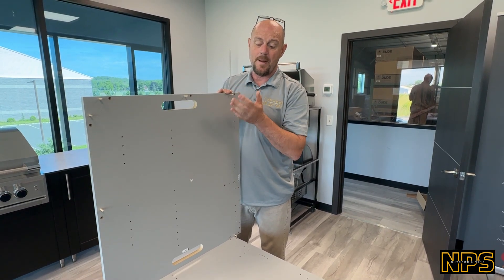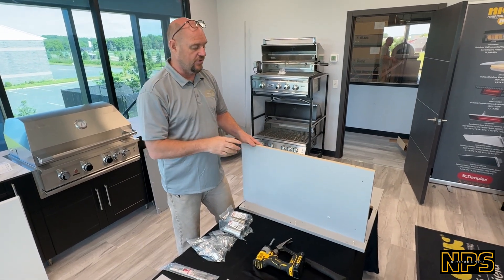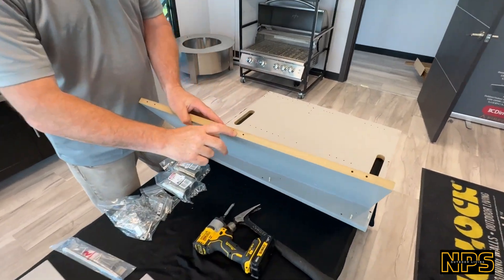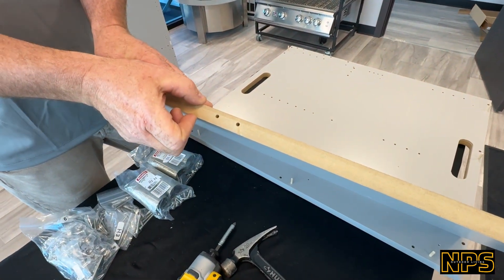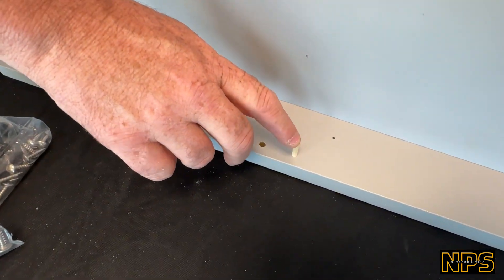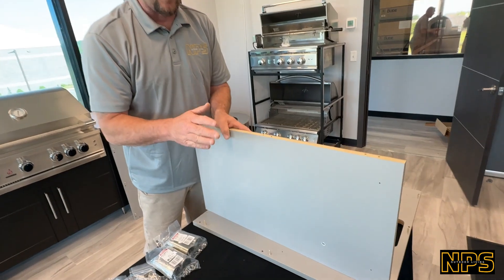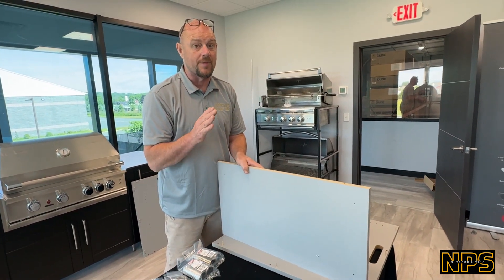The next step is adding the back panel to these two cabinets. A unique little trick: if you notice, these holes are not centered in the thickness of the board, so you have to make sure you put this board on the correct way so that when it lines up, it should be nice and flush with the back. Keep that in mind — when you first put it on, if it doesn't look right, it's probably not right.